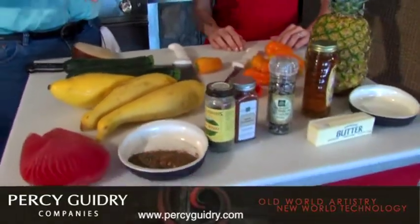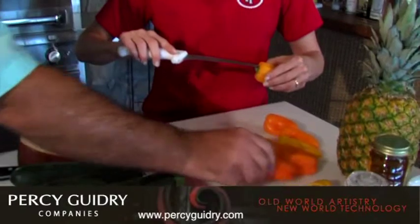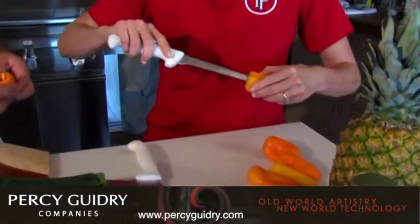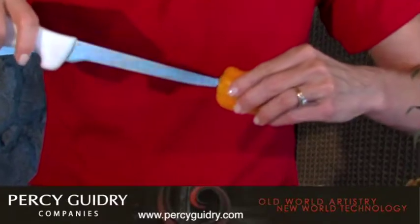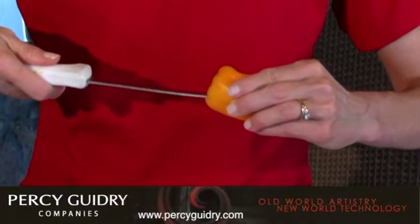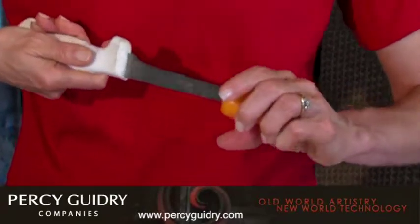I've never really eaten a lot of sweet peppers. So we're going to take these and core one so you can show everybody what we've done. You just take it right here from the top. I have a little pumpkin carver knife that's really kind of cool that you can use for this, but you can also just take a regular paring knife and just pull it around right here.